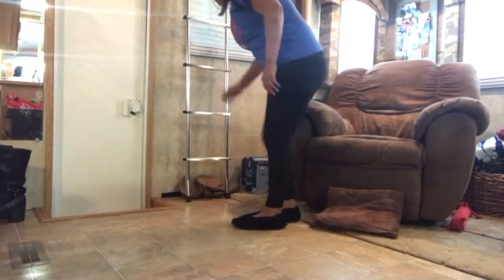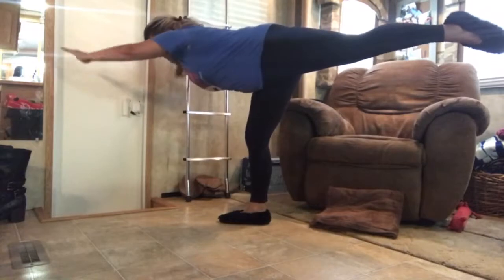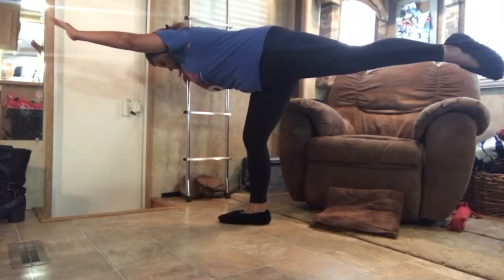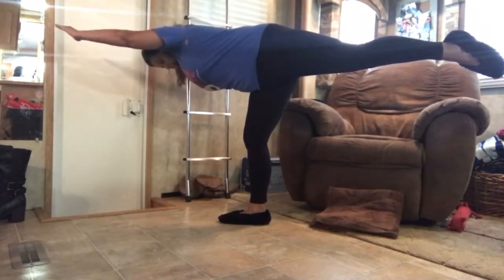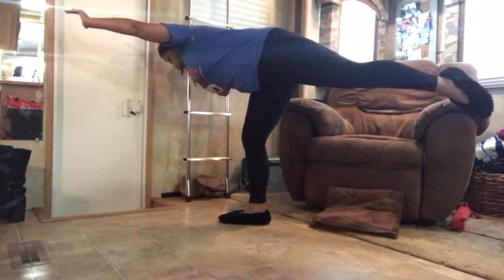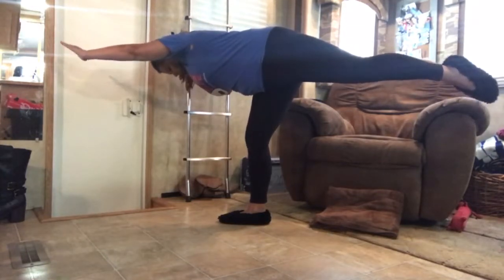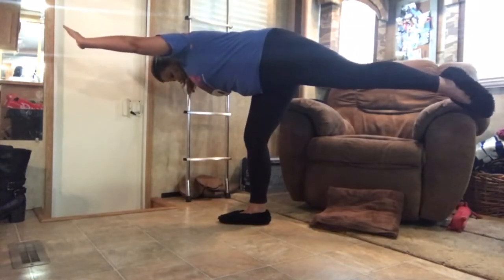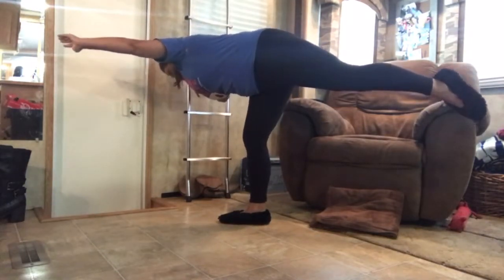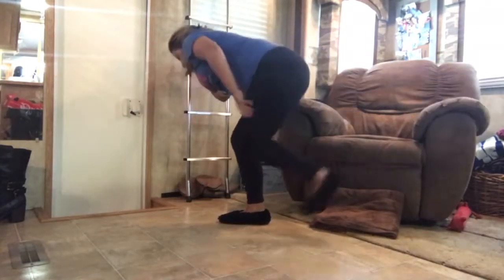Now the other side. Try to keep it straight. Almost there. Four, three, two, one. Okay.